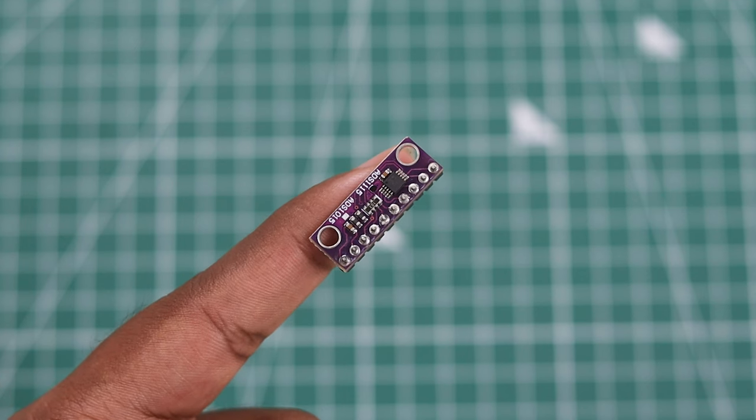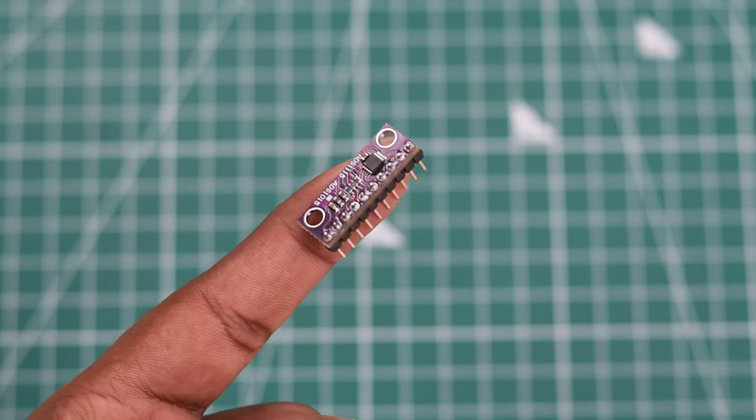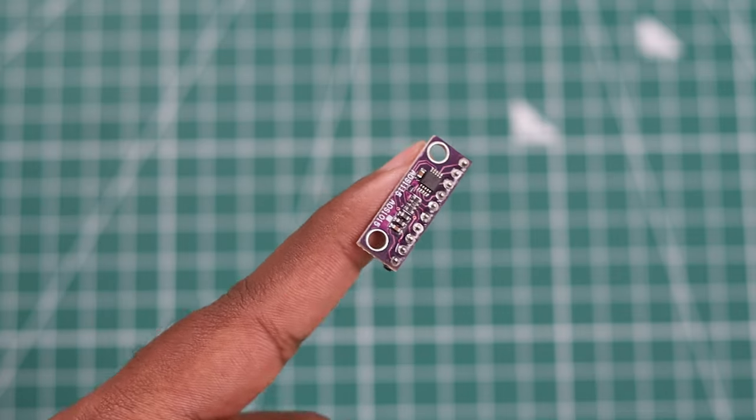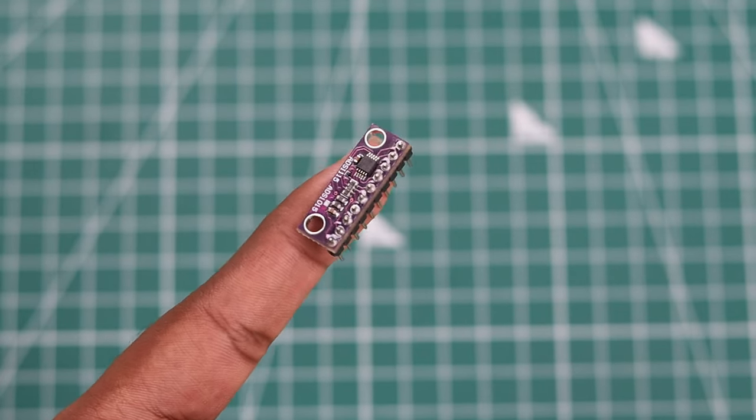As we all know, the Raspberry Pi does not come with analog inputs. So we will handle that by adding the ADS-1115 ADC module. It's a 16-bit ADC with high accuracy, and it uses the I2C protocol to communicate with the Raspberry Pi.